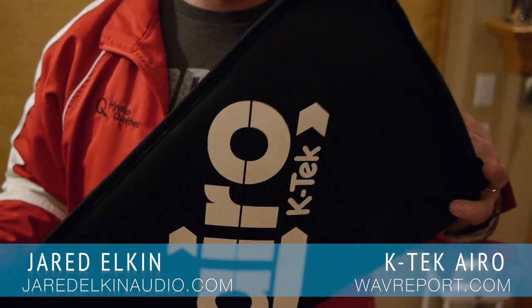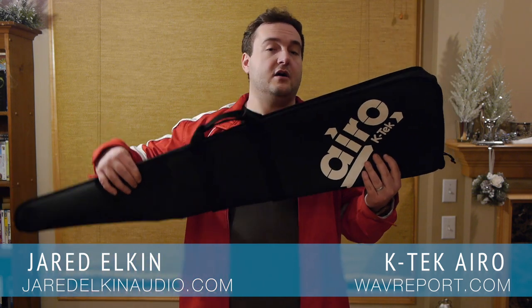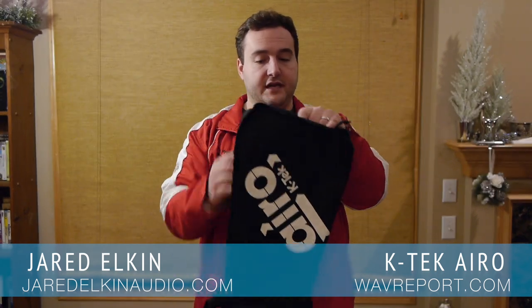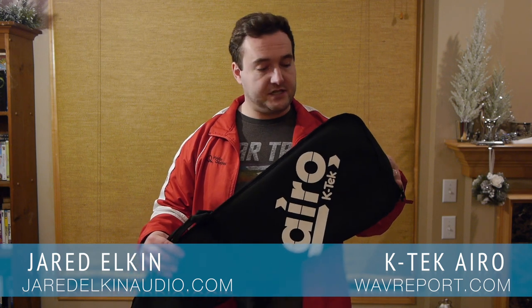Finally, we come to the storage bag, which is designed to hold the boom pole, the mixer bag, and all the accessories. It has some light but soft padding on the inside, and really, if you're in a run and gun situation with a Mix Pre light kit, this is actually a great little bag.